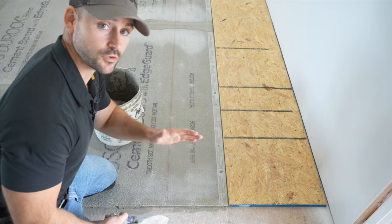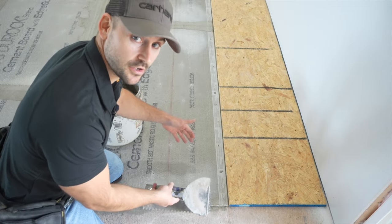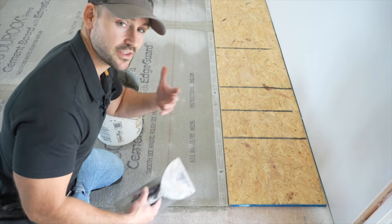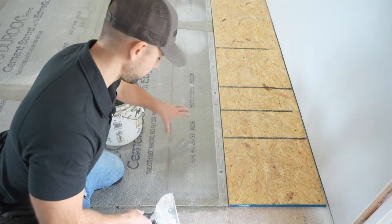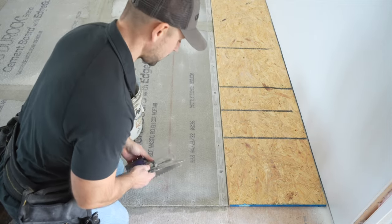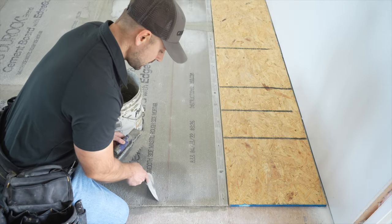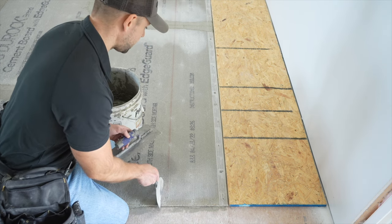I'm at the end where the kitchen transitions to hardwood floor. I want to start with a full tile here and end with a half tile over by the cabinets for a staggered joint — I think it looks better that way. With that decided, I'm going to start here at the end. You may want to take measurements to figure out where you want to start. First thing to do is put thinset up to the reference line we made — don't go too far past it or it will set up before you get started on the second row.